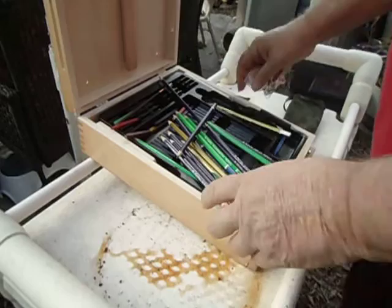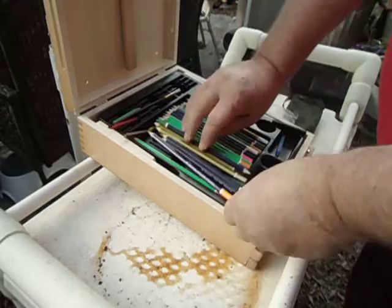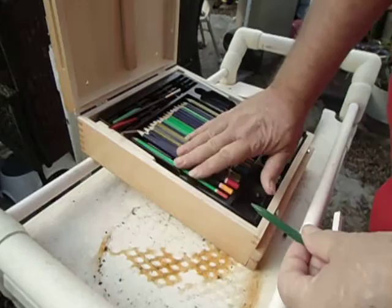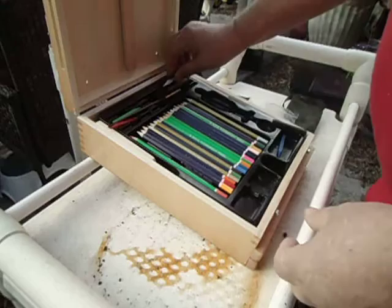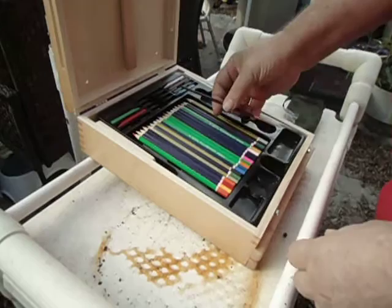There are numerous pencils. The set is not complete, but for ten dollars I don't expect it to be. This will probably be going to one of my grandkids — he has a real talent for art. Anyway, there's that.